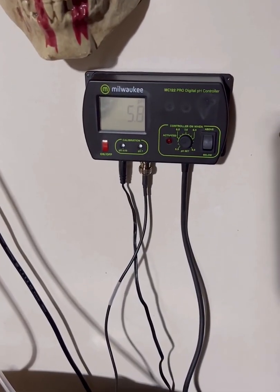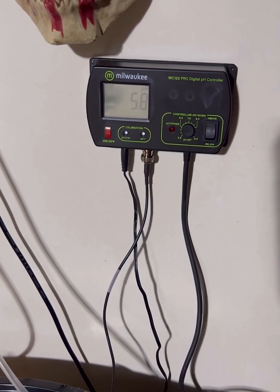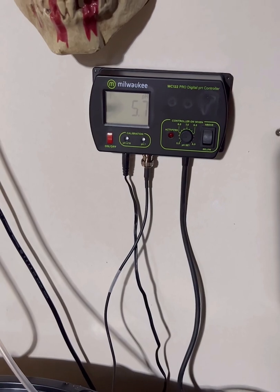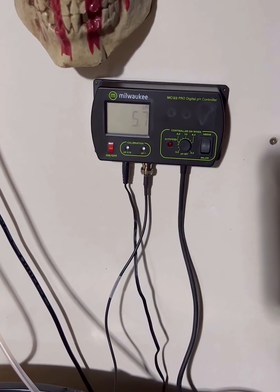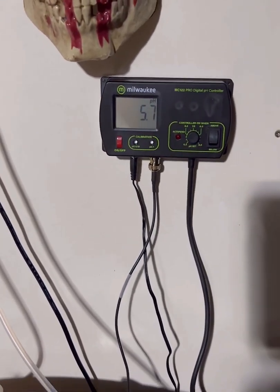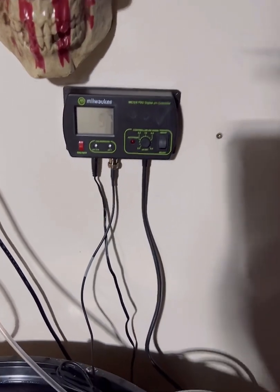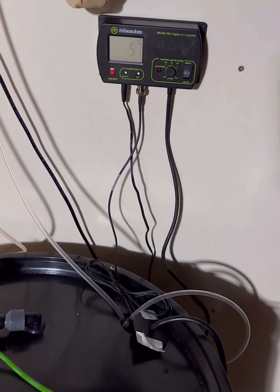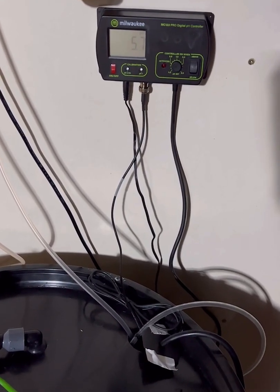As soon as it hit 5.8, it shut off. Now reading 5.7 — this is probably the overdosing they're talking about. But that's going to mix in, so it'll probably bump back up once it mixes throughout, and then start redosing again.